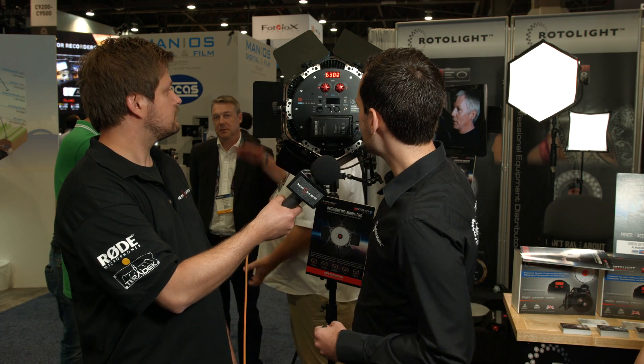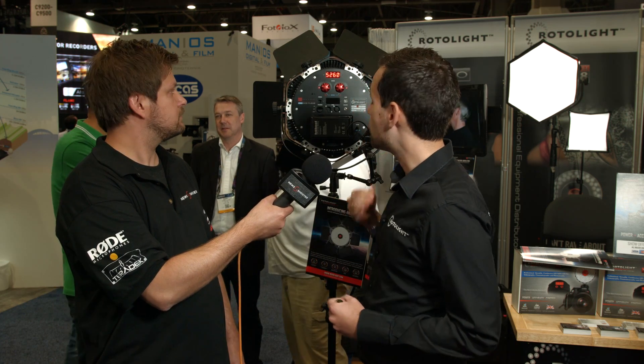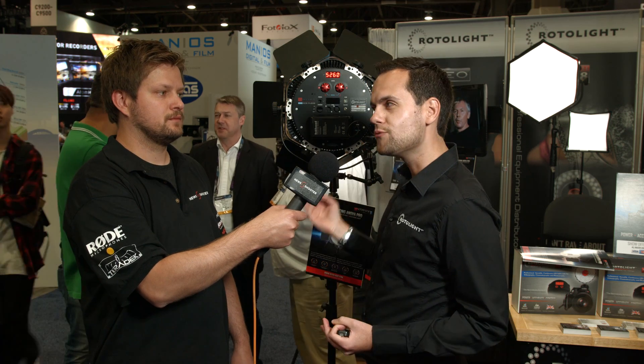With the previous Anova we had only one control. We now have separate controls for brightness and color, which means you can make really quick adjustments on the fly. We don't use pulse width modulation technology, so for any high-speed work this is a really ideal solution.